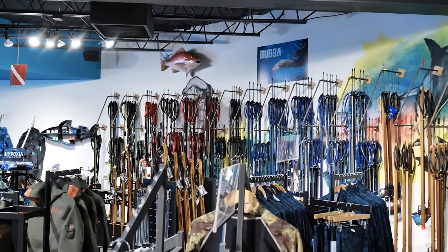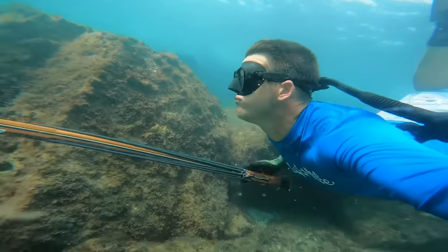Hey guys, I'm Cameron Kirkconnell with Team Salt Life and today we're going to talk about essential spearfishing gear. This is all the gear you need to get started spearfishing on the water. As you can see, there are a lot of different options. So today I'm at Florida Freedivers and we're going to talk through all the different gear, simplifying it and making it easy for you to get out there on the water.